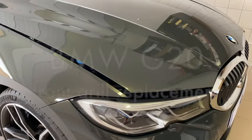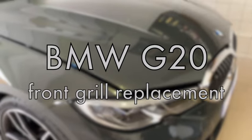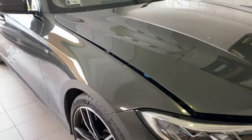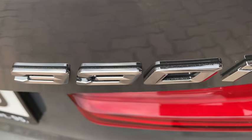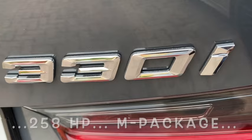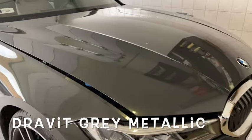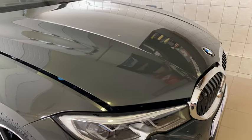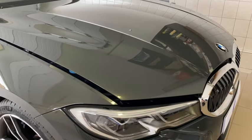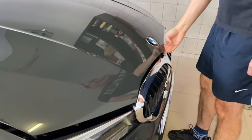Hi, this is a new video about the front grille change on the BMW G20. This is a new car in a really fantastic, nice color - it's Dravid Gray, a really lovely one. We got a request to change the front grille from the original to the shiny black one.